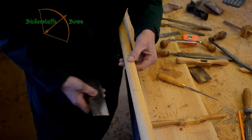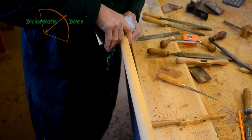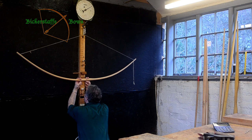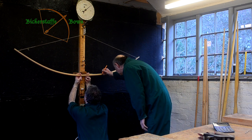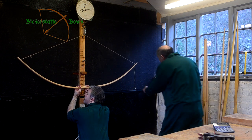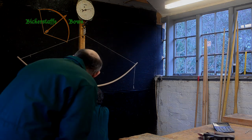As it gets closer to being finished, we're happier to work closer and closer into the handle, and to get the limb to bend throughout almost all of its length. As the bow nears completion, we usually get a colleague — in this case Richard — to help Fred by gently exercising the bow, so that Fred can see the bow as it dynamically bends rather than as a static bend held on the tiller. You can sometimes pick out a little bit more detail by seeing how the bend develops as the bow is drawn.